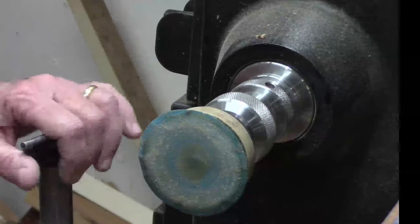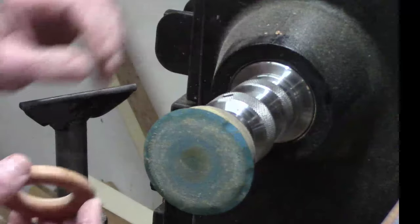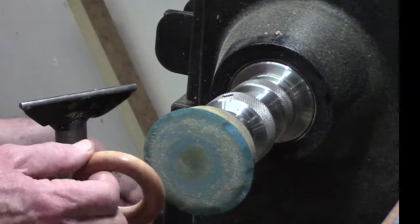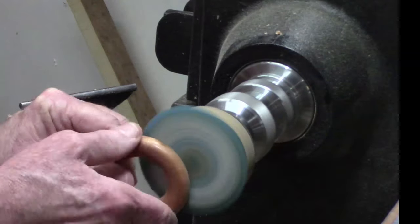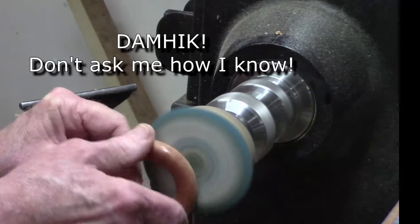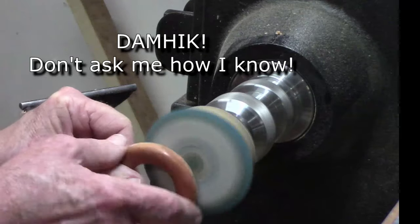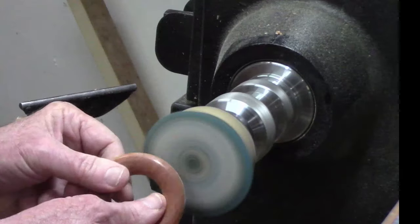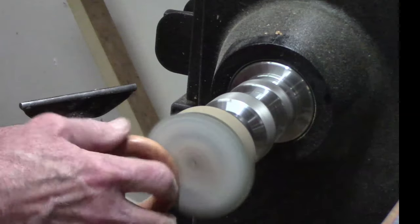There are a lot of good ways to sand this, but I think the easiest way for me is to use a mandrel chucked up with my collet chuck and work the back of this. This is easier, safer, and gives better speed control than on my spindle sander — oscillating rigid sander. Then roll the grits up to 600.